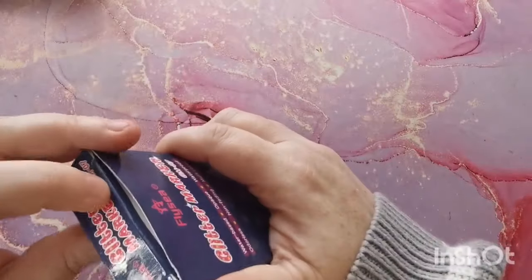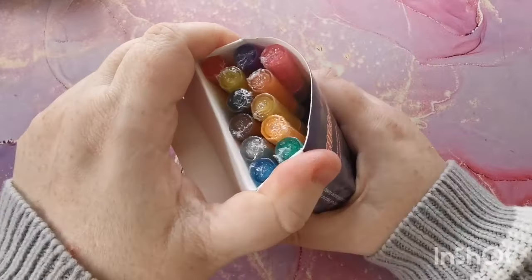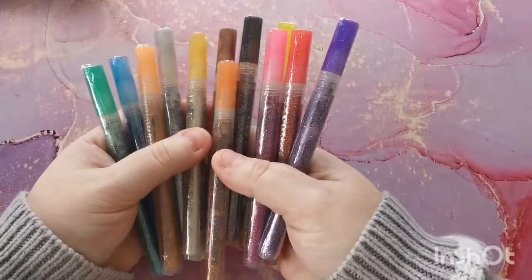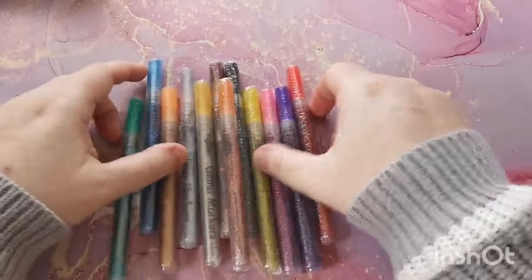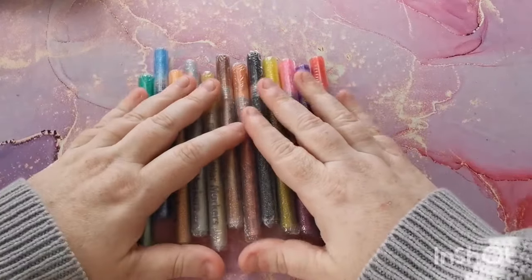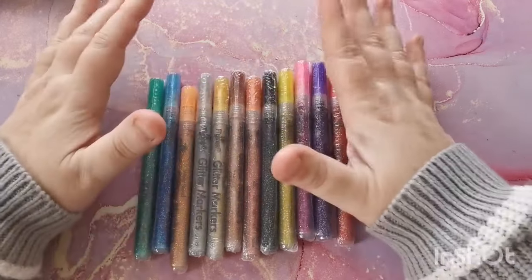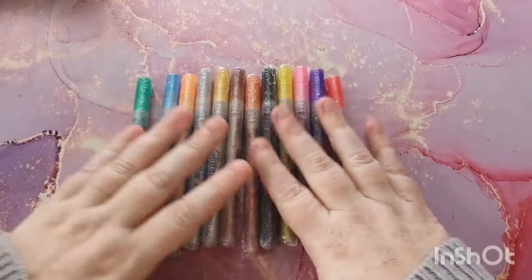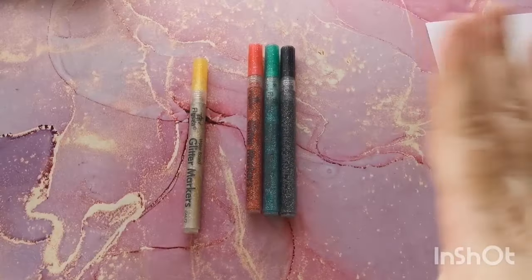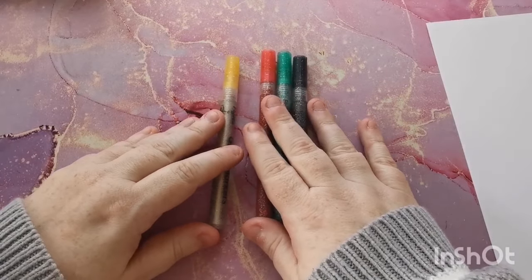Let's open these up and see. These are the markers and as you can see they all come individually wrapped. I'll unwrap a couple off camera and then when we come back we'll prep them and demo how they work. I have opened four of the colors off camera - the gold, red, green, and black.